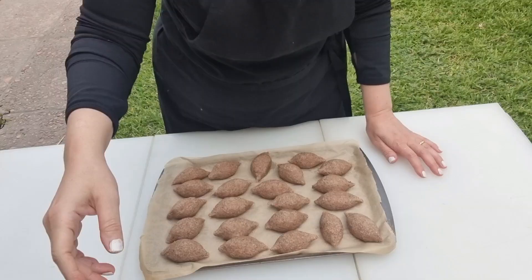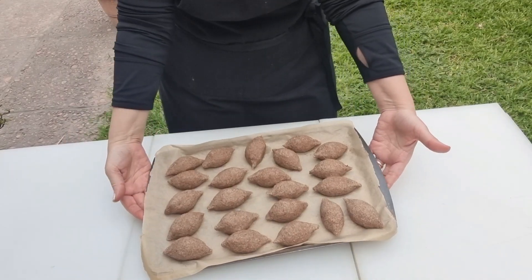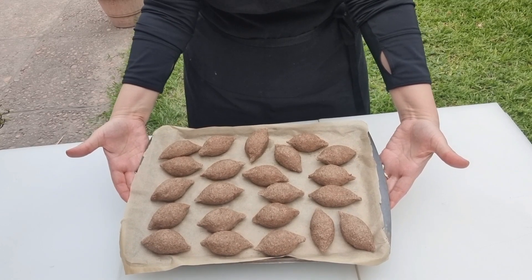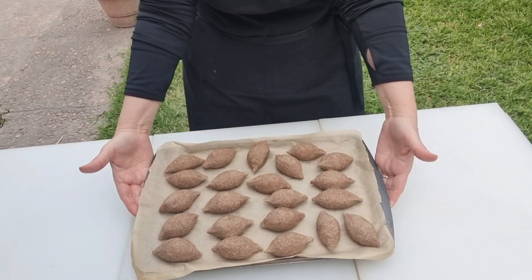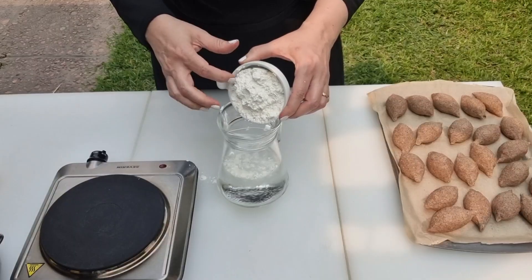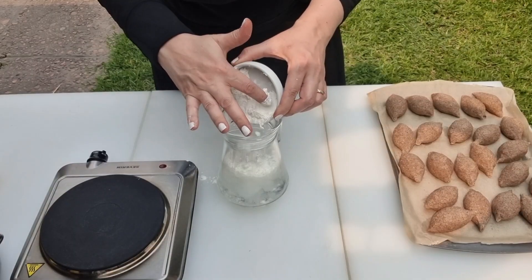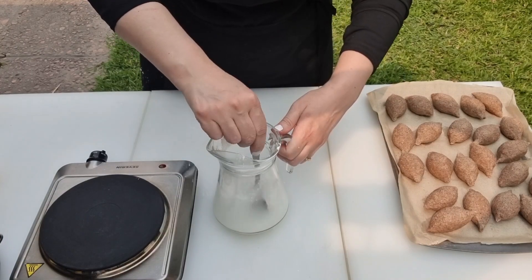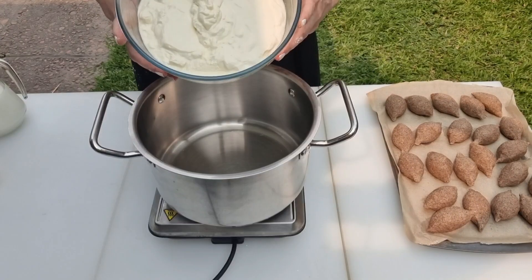Here I am back with some kibbeh balls I had frozen. There is a non-stop debate about kibbeh bil-laban: do we add the kibbeh balls raw to the cooked yogurt, or do we cook the kibbeh in advance? There is no right or wrong — it's a matter of taste preference. My suggestion would be to bake the kibbeh balls in the oven for just 15 minutes; this allows them to firm up and prevents them from breaking while cooking.